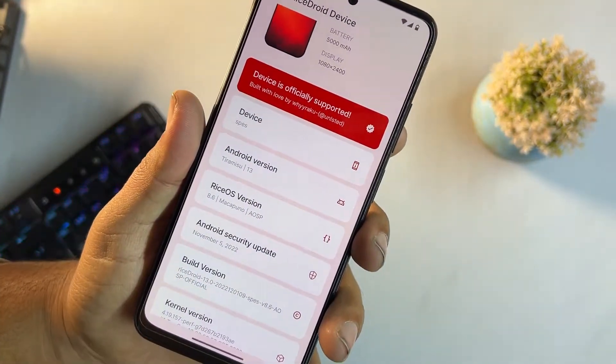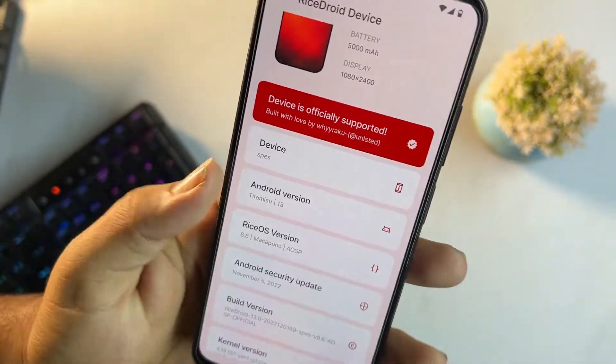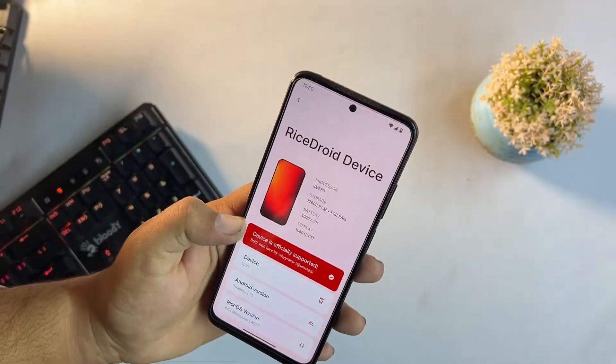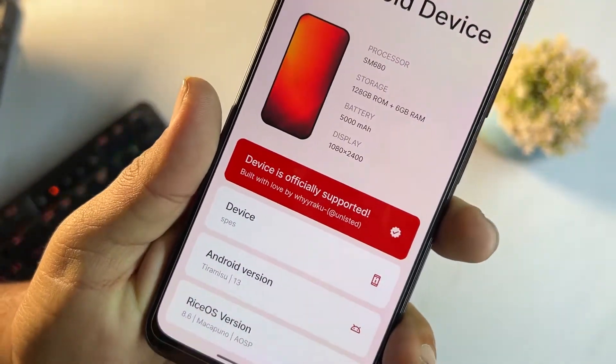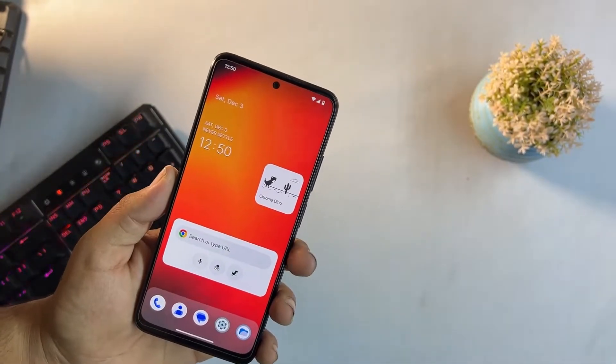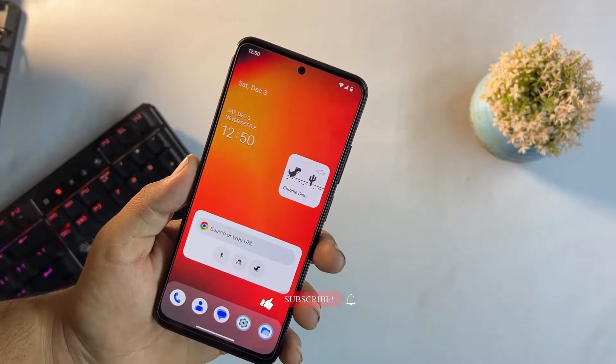It is based on Android 13, RisingOS version 8.6, and the security patch is the latest — November 2022. The ROM is pretty much stable and this is the official update of RisingOS for the Redmi Note 11. It will work on both models: Redmi Note 11 and Redmi Note 11 NFC.